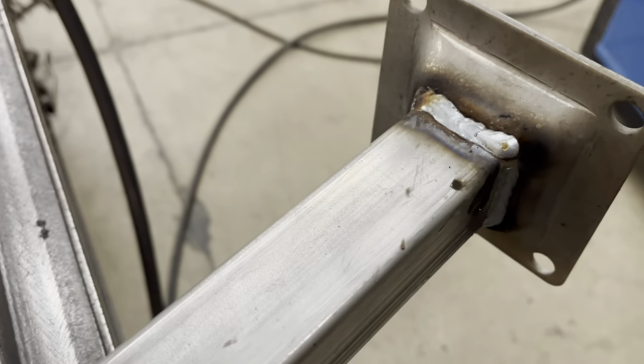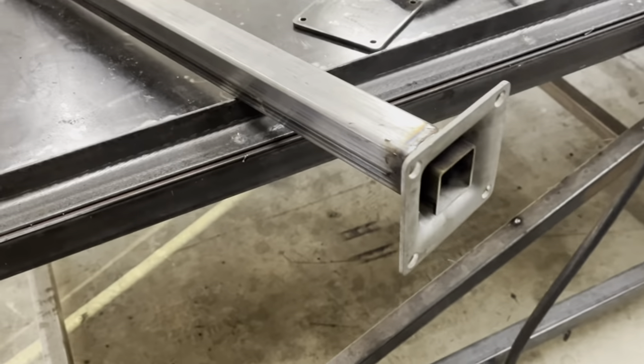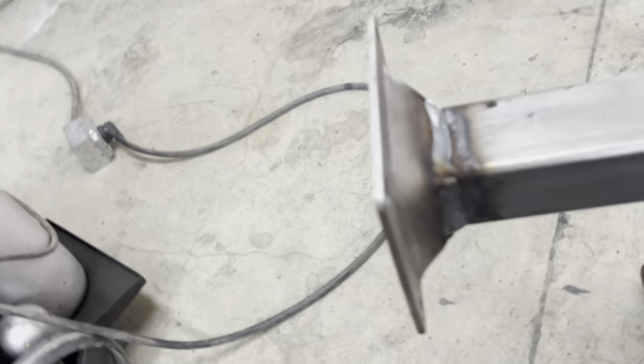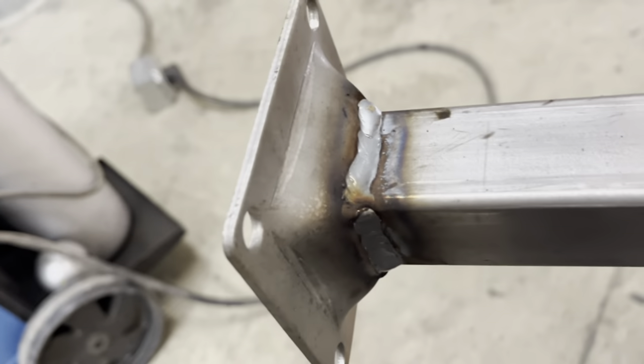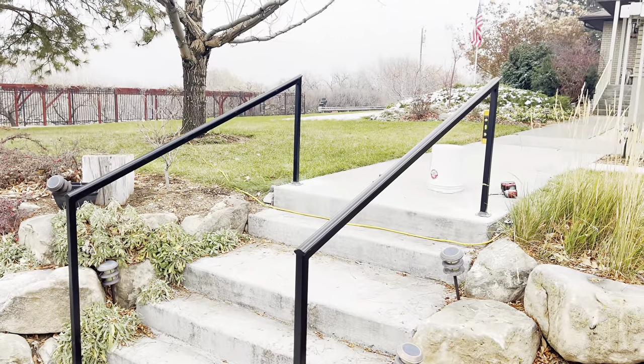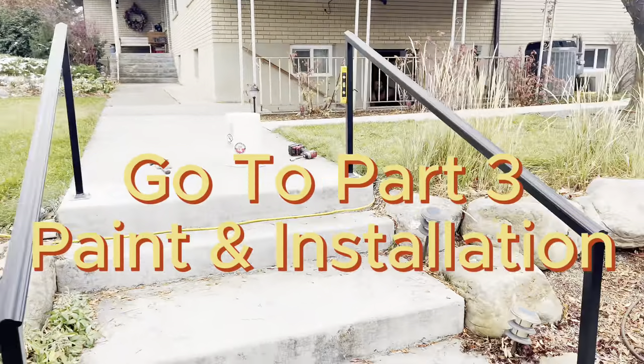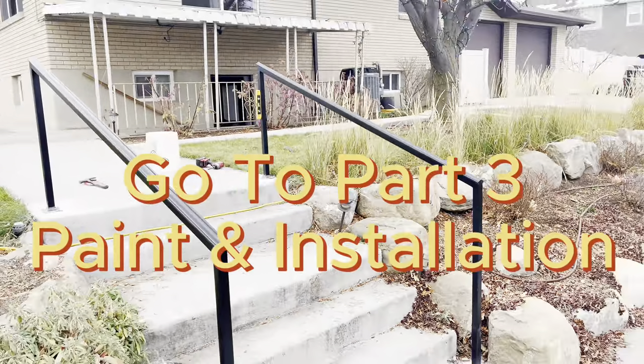Just showing you some finished welds here — not too bad for a handrail. I think that's all for this one. Thank you so much for watching. Keep working hard, be creative, and always do your best. See you next time.